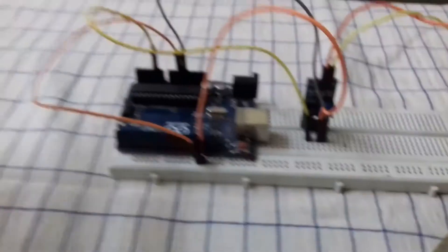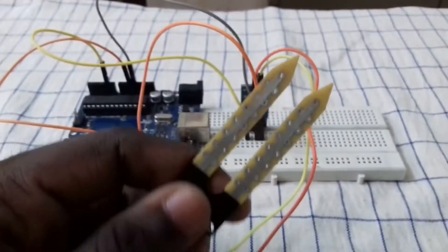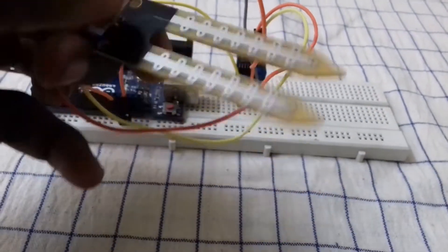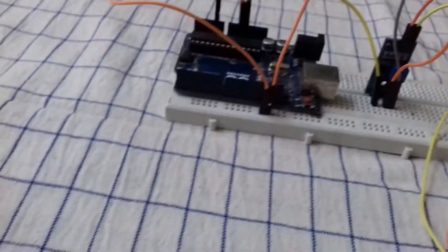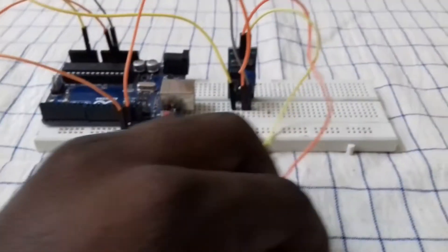Now we are going to use the LED. This is the soil moisture sensor. You have to plug into the soil. If the soil is dry, you will need to plug it in. That's how we can read this project.